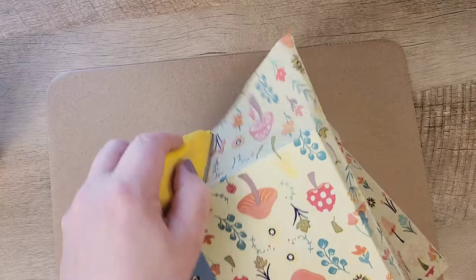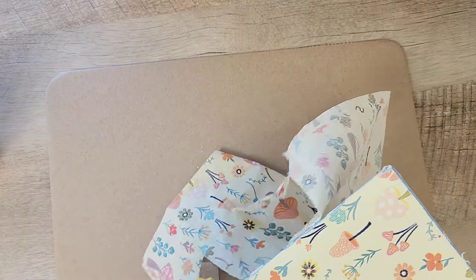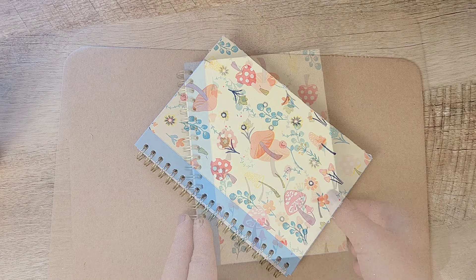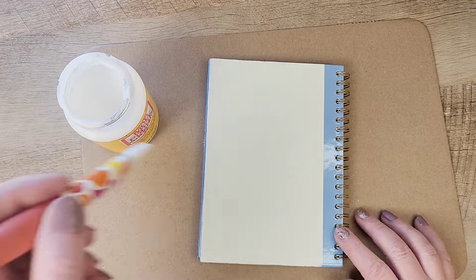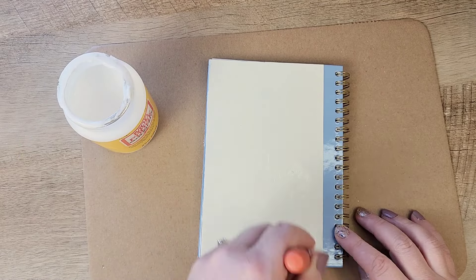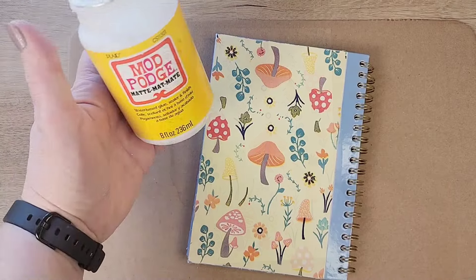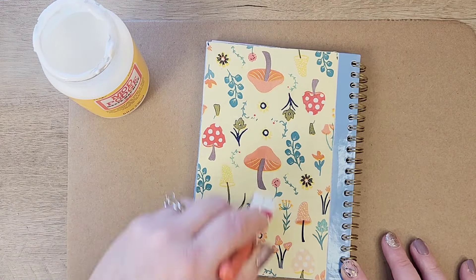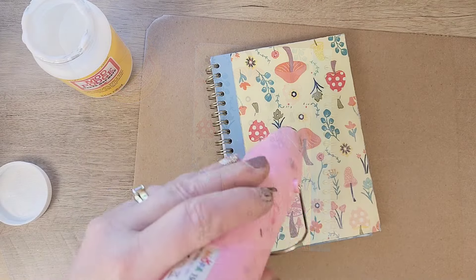I remove the parchment paper, grab my zip sander, and lightly sand down to remove the remainder of the napkin. Then I flip over the journal and repeat all the same steps. Now that both sides have been decoupaged, I take my Mod Podge again and do a coat over the top of the napkin to seal everything in and give it a little bit of protection.